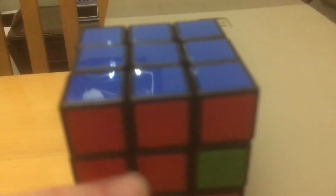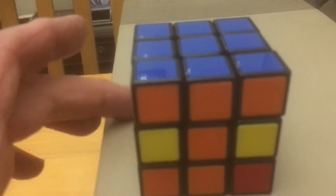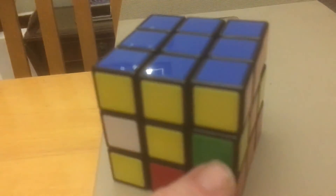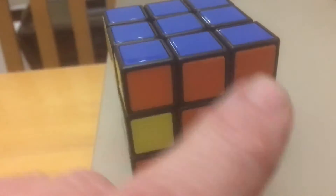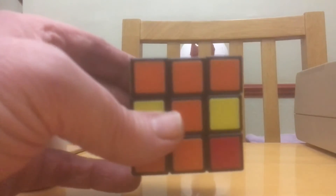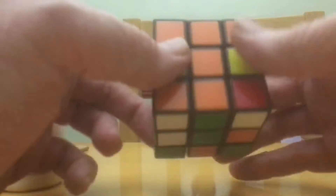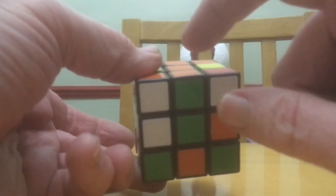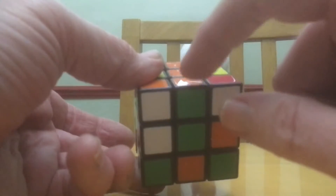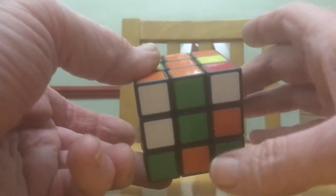In this video I'm going to show you how to get the middle layer done on the Rubik's Cube. The top layer is done — it's quite straightforward to get that. Now to get the middle layer done, this is how it's done. The top is blue, the bottom is green, so we need to find a middle-bottom piece that hasn't got green in it. This one is orange and green, so that's no good.